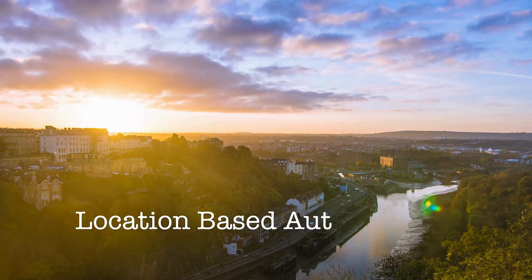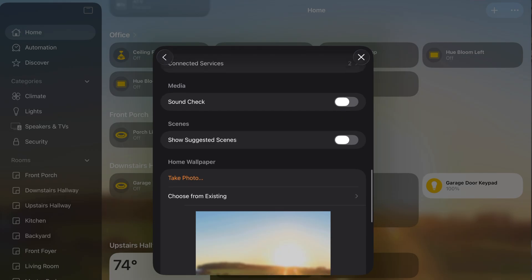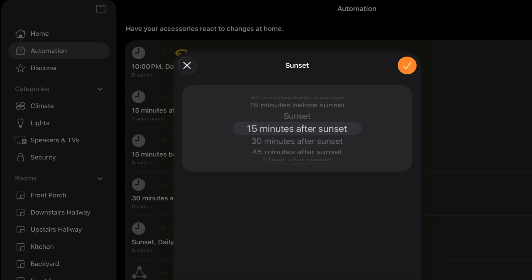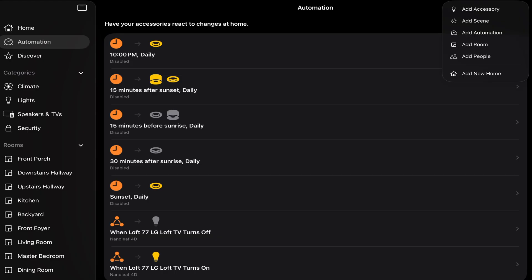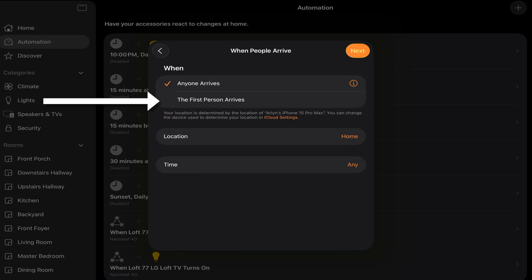For sunrise or sunset automations, these are reliant on location, so make sure your home has access to location services and test your offset — in some instances, you may want to trigger 15 minutes before sunset to make sure things work appropriately. For people arrival and departure triggers, location services must be set to always within the Home app. And if there's more than one person in your home, make sure the automation is set to anyone arrives or first person arrives, as that small detail makes a big difference.